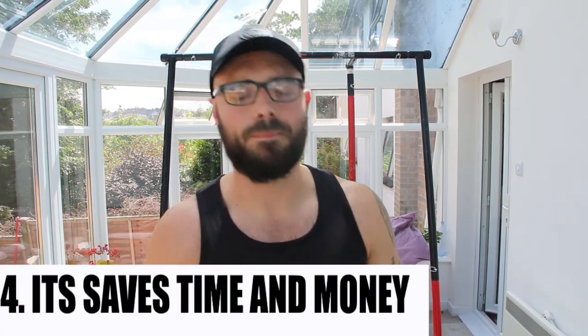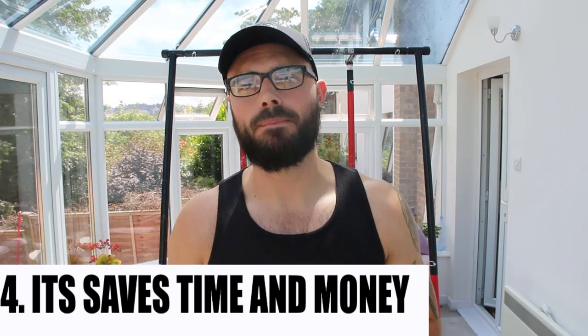Number four: this will save you money and time. I quit the gym in January because I wanted flexibility to train at home wherever I wanted. I was spending £30 a month on the gym — some of you may pay more. If this product costs £295 and you save £30 a month, you've paid it off in 10 months. If it lasts five, ten, or fifteen years, think about how much you save in the long run. On top of that, you save on fuel and travel time to and from the gym.